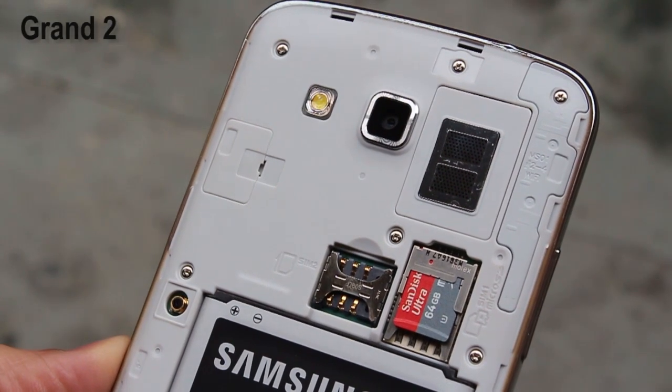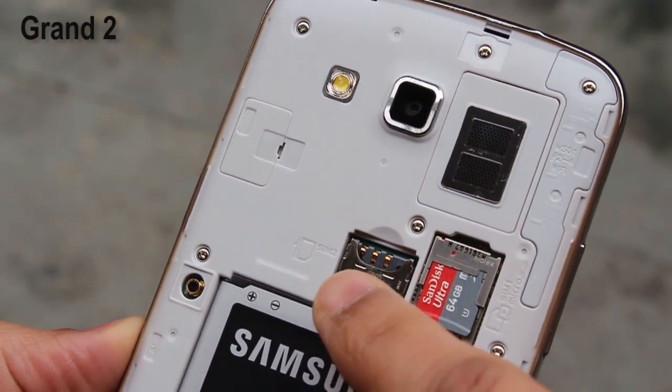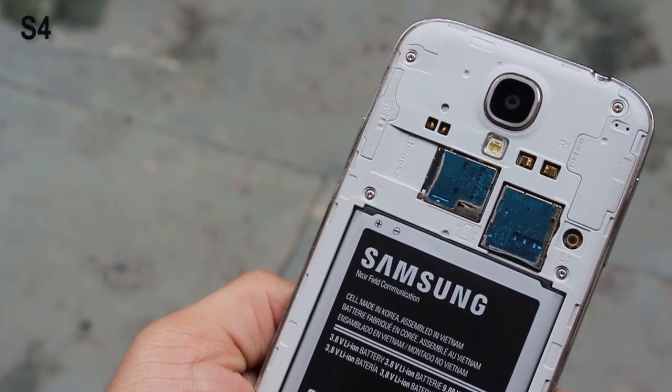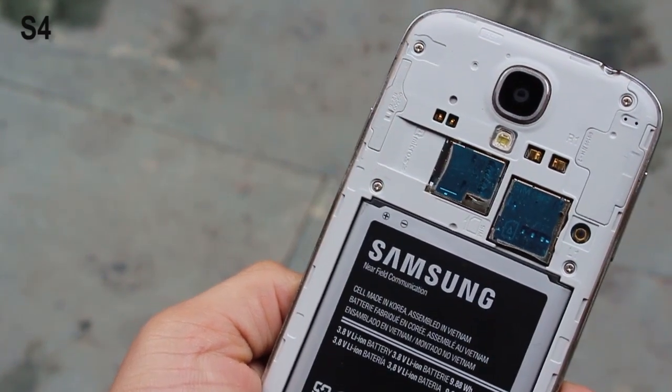The Grand 2 is a dual SIM device, so underneath the microSD storage you have SIM card slot 1, and on the left hand side you've got SIM card slot 2. The S4 has only one SIM card slot above the battery, plus a 64 GB microSD card slot.